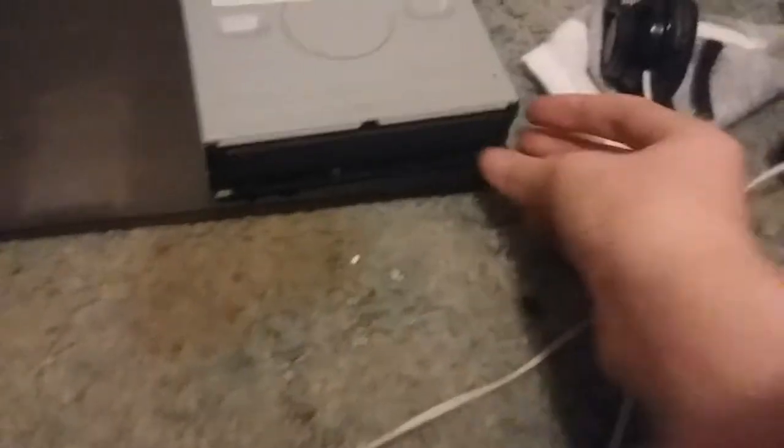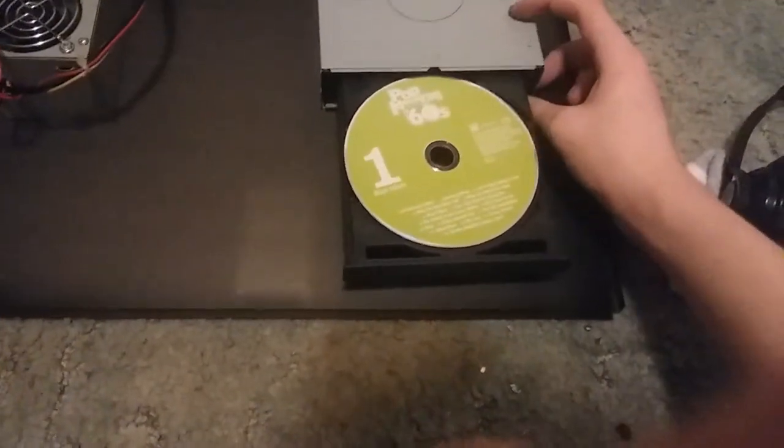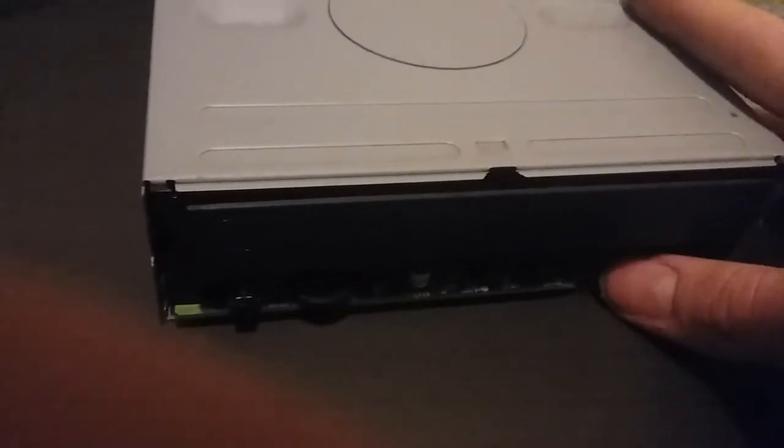All you need to do is plug in the power supply. I'm going to open the tray now. As you can see, it's spinning up. And I'll just press play-skip-track, and it's now playing the disc.